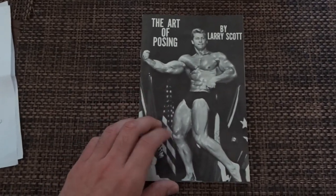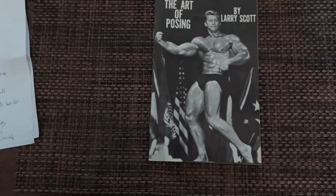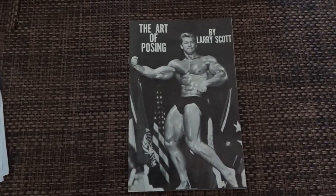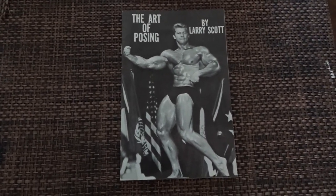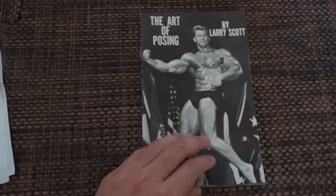I got this on the website for pretty cheap — it was like five bucks. I think the Iron Goo website, the Benster on the website, has it for like 24 bucks. I don't know how big their book is, but this is a little booklet. Like, it was five bucks — this is cheap.